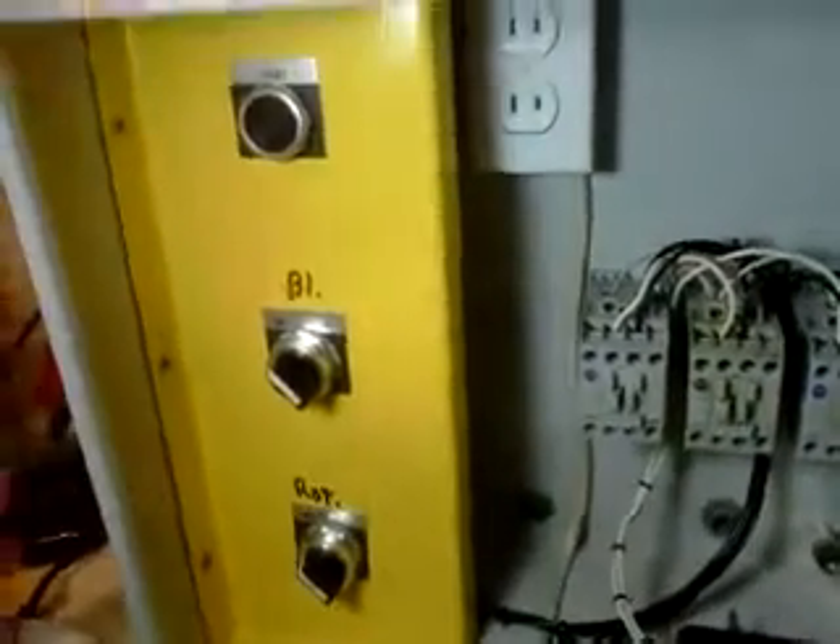Alright everyone, we've got the Bumble Bolt control panel here. Mike Nelson made this for the Bumble Bolt — did a pretty cool job with it actually.